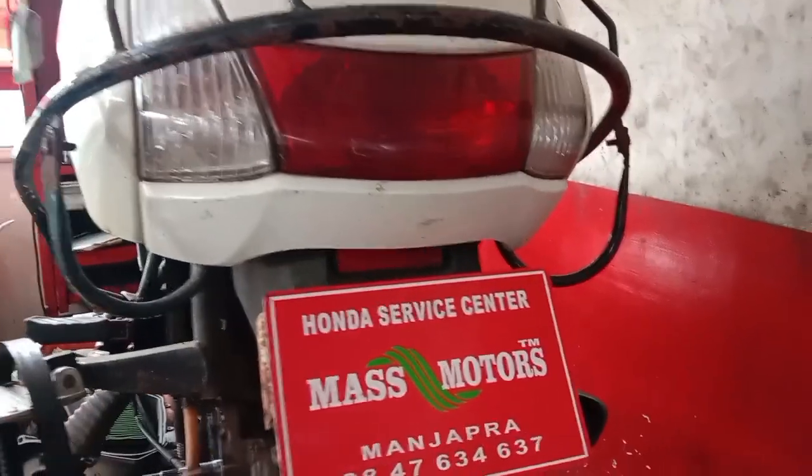This is MassMotors, Honda Activa, and we are working on it.